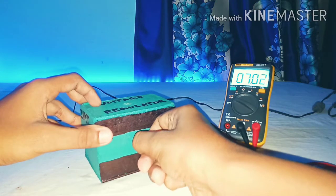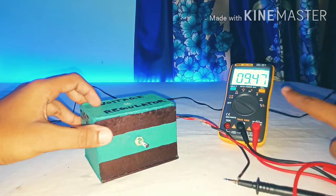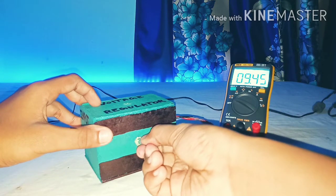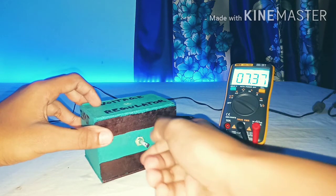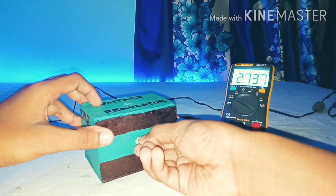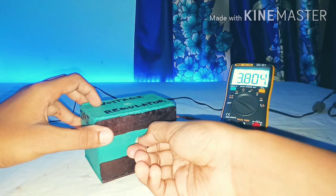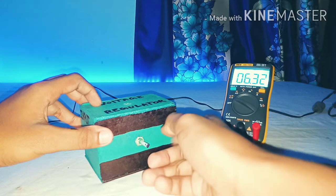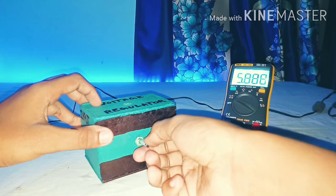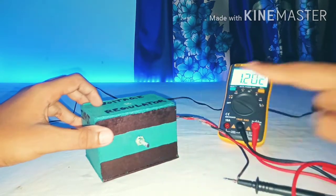Now I am going to decrease the voltage. The voltage has decreased to 9V — from 12V down to 9V. I am decreasing again, now down to 7V. See how the voltage is regulating with this project. Now it is near 3V. This is 6V. Now I am decreasing to 5V. And at last, it will decrease all the way down to 1V.